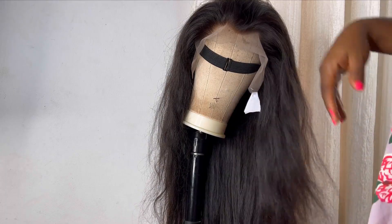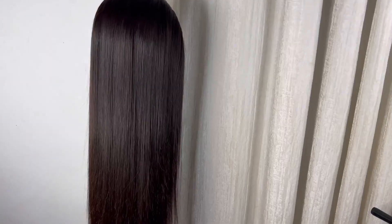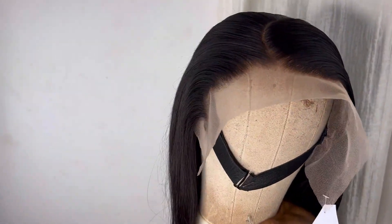Hi there. In this video I'll show you how I style this frontal wig. The knots have already been bleached, so I'll show you how I go from this right here to this. If you want to see how I do it, please keep on watching and please like this video. Let's get into it.